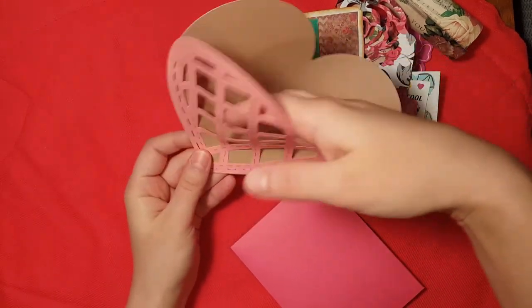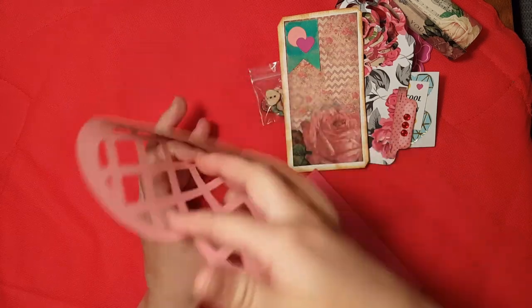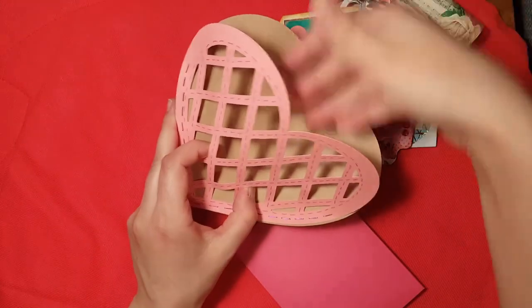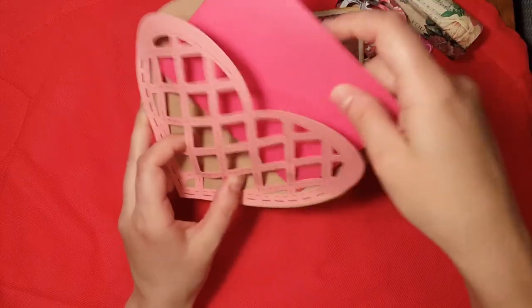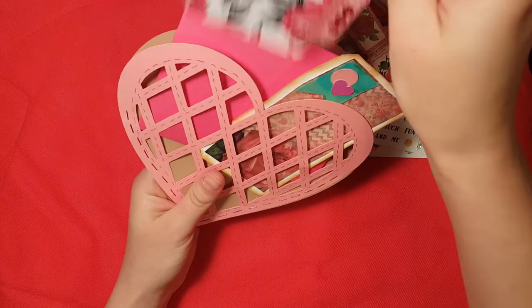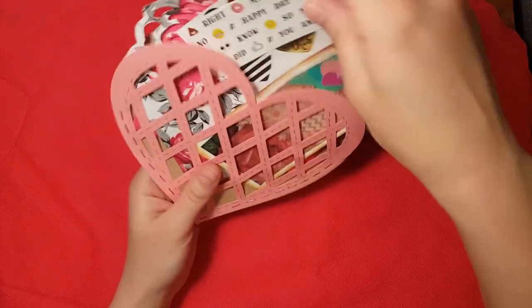Here you can see how much room it expands to — it holds everything really securely because it's really heavyweight cardstock, and then you can stuff all of everything back in it.